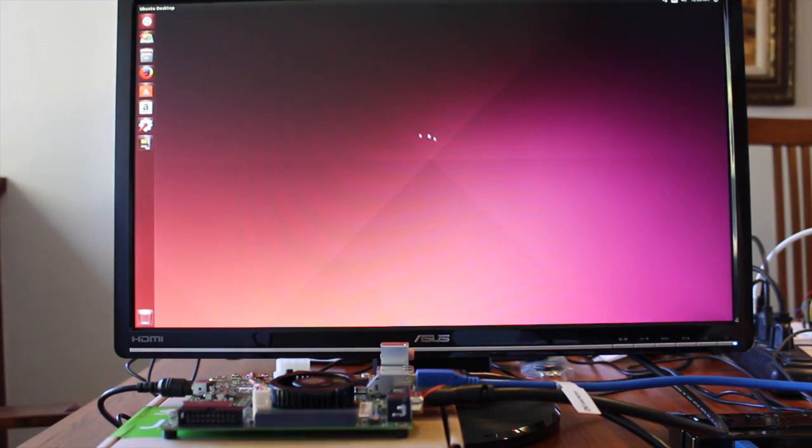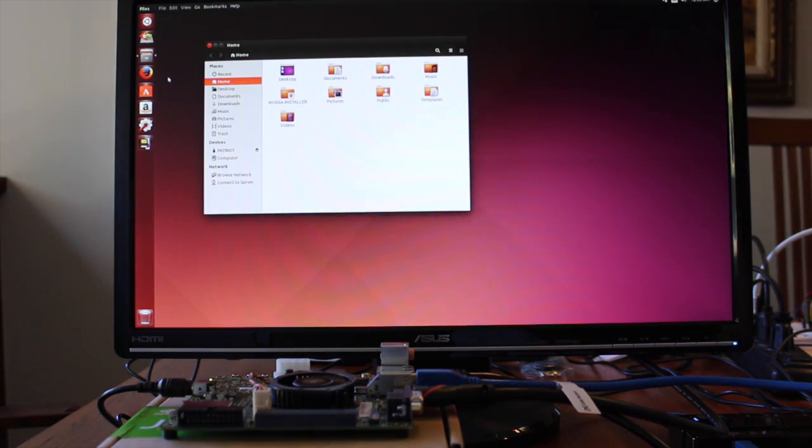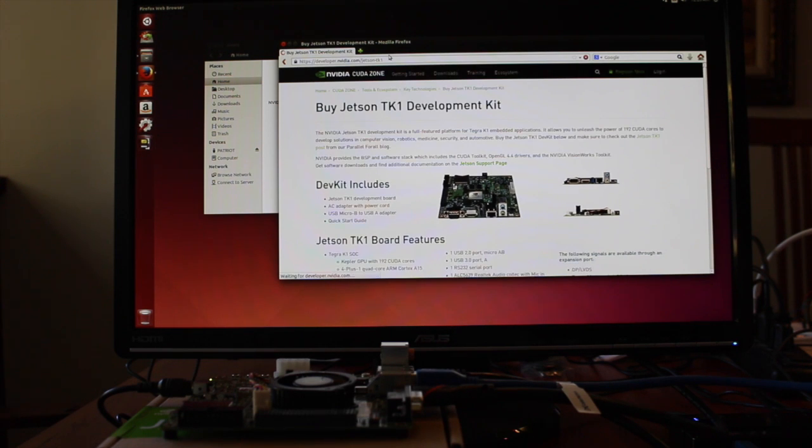And there we go. Bring up a web browser. And that's it.